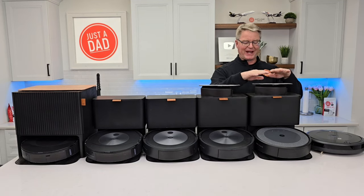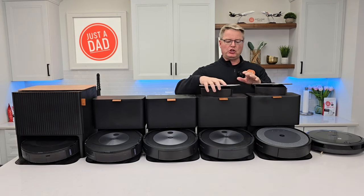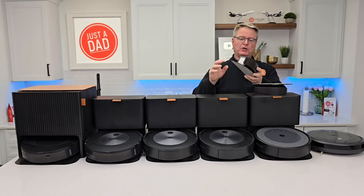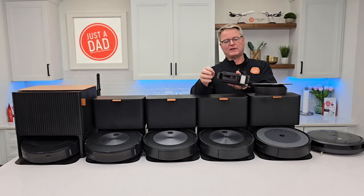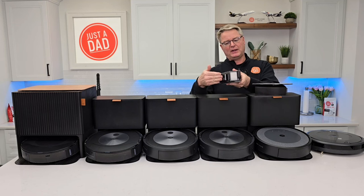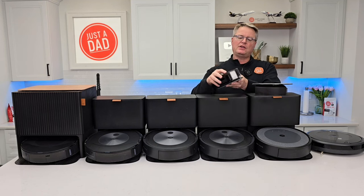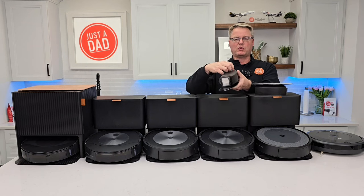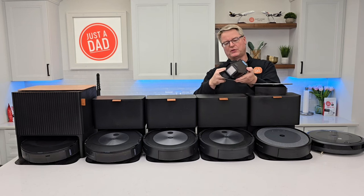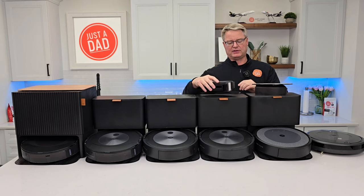This is the Roomba j9 Plus self-emptying and auto-refill. It gets its auto-refill from a solution tank here. You fill this up with solution and it can fill up the reservoir inside the robot with solution so that it can mop the floor. Here are the two mopping attachments for the i5 and the j5. You have to take the dustbin off when you want to do mopping, fill this up with water. The dirt and debris goes in here. You fill this with water and it just drips through onto the pad — that's how it does its mopping.